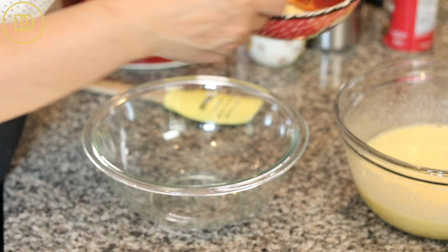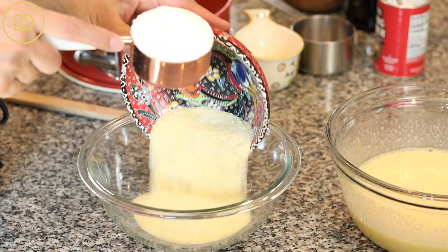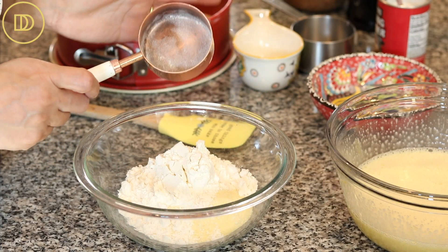I'm going to beat this until everything is nicely incorporated and pale, then set it aside. Now we're going to combine the dry ingredients, which are really simple. We have some finely ground semolina flour. If all you can find is coarsely ground semolina, you can process it in your food processor or high-speed mixer, or look for fine semolina in Mediterranean or Middle Eastern grocery stores. I also have half a cup of all-purpose flour.